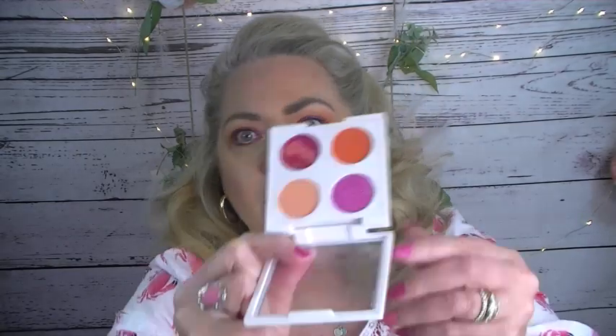It came in this sleeve, which is not the same size as the palette. This is how the palette came. And this is the trichrome — it's very delicate. This is a hard plastic little disc that was put on top of the trichrome to help keep it from breaking, and I'm definitely keeping it on there.